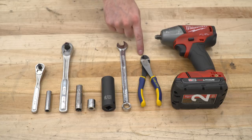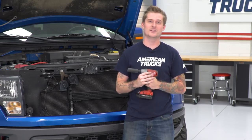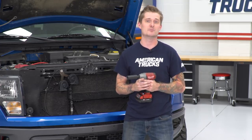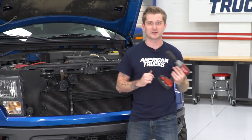Optional but helpful tools include a pair of snips and a cordless impact. Removing your factory bumper is pretty easy. You can definitely do this in the driveway. You don't even really need to get the truck off the ground any more than it is. In order to remove the factory bumper, there are four nuts retaining it, and to remove those nuts you're gonna need a 21-millimeter socket.